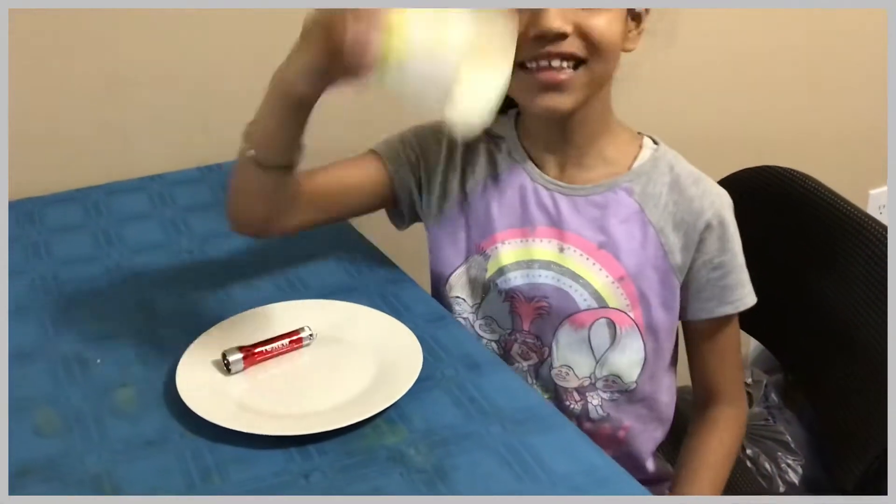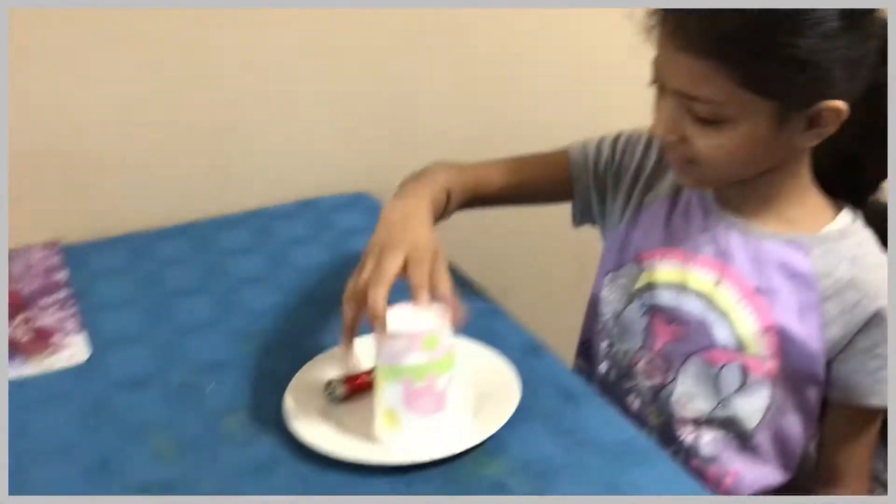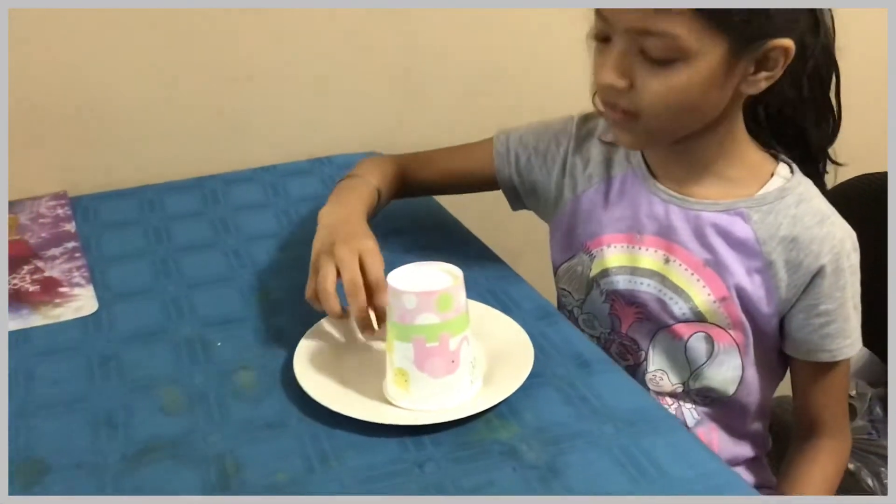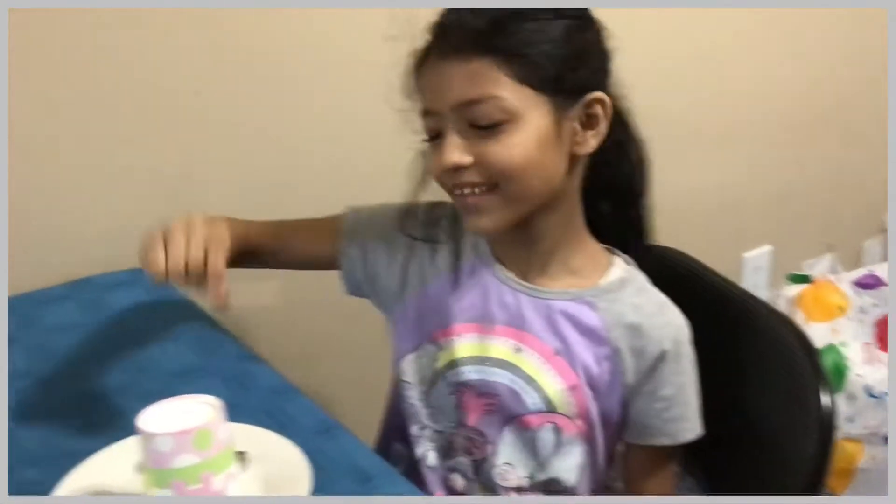Hi! My name is Donisha. Today I'm going to tell you about how to make a constellation. So you just need a cup, a paper cup, a flashlight, and like a skewer or a toothpick.